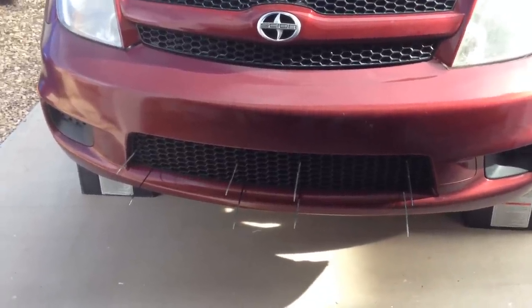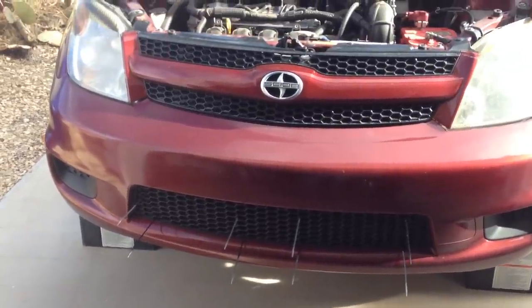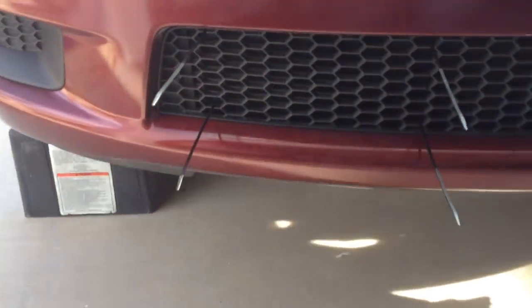This is a video showing a front grill block on a Scion XA. I already did the upper grill, and now I'm working on the lower grill.